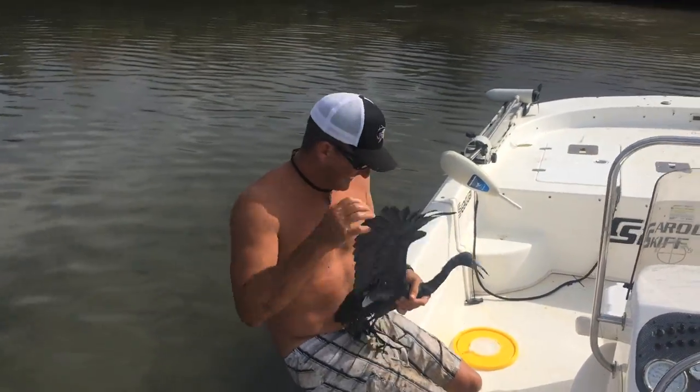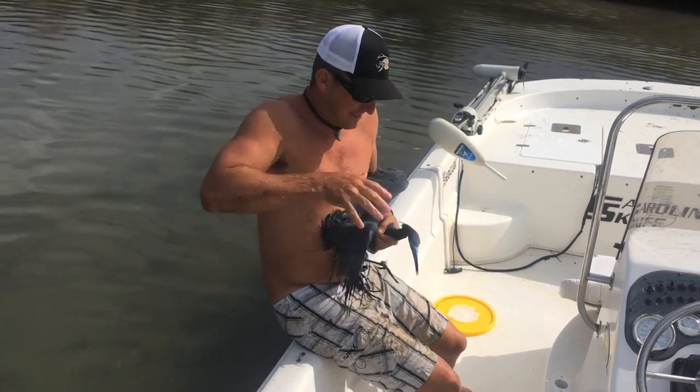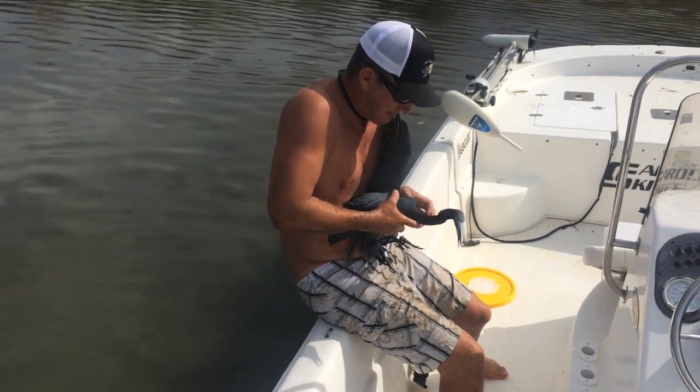I hope you're videoing that. Oh yeah, for sure. Y'all, I just caught me a little baby blue heron that's all tangled up in line.